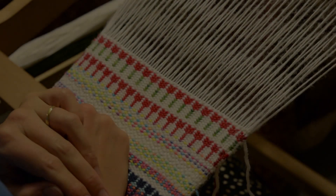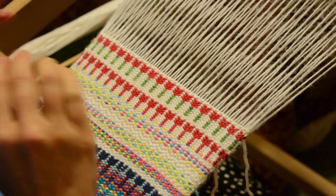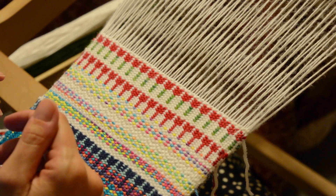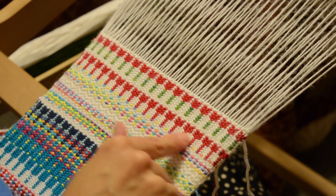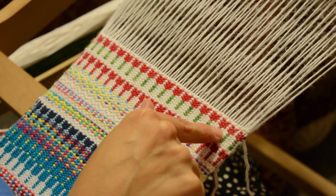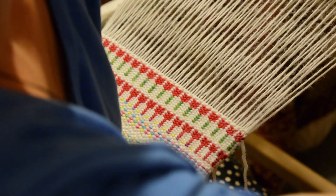Hey everyone, I've just been playing around on the croak broad threading and I'm really excited because I've found how to weave tulips — well, I think they look like tulips anyway. I started out weaving them all in red and then incorporated some green for the stems, and they worked out pretty well.